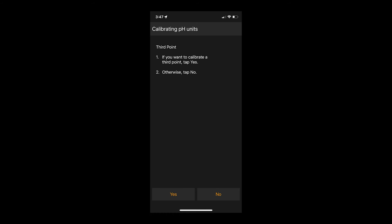You will then be prompted to calibrate a third point. We actually don't recommend that you do that unless otherwise required by your SOP. To bypass a third calibration point, click Done. At this point, you will see your sensor response factor shown on the screen. That concludes our pH calibration video today.